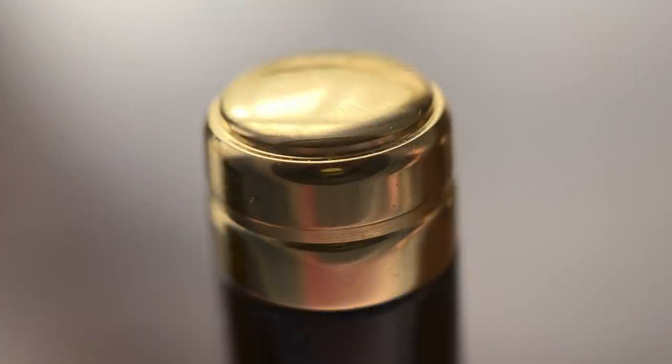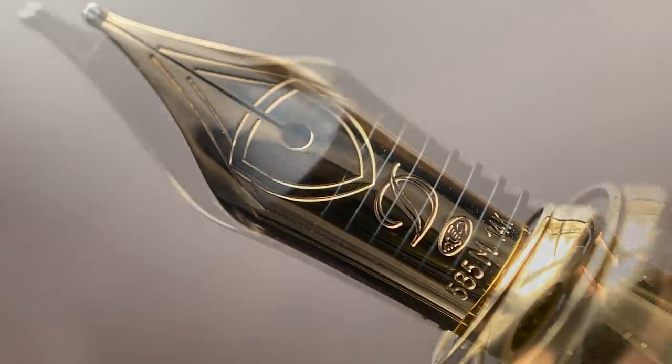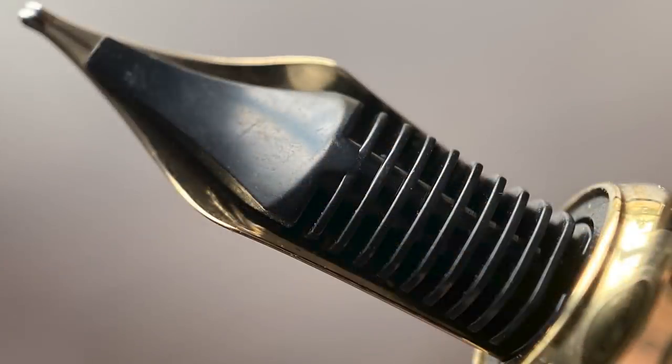The barrel tapers down and on the end it is metal, rounded, with a groove for the posting mechanism. The cap snaps off and underneath we have a 14 karat gold nib available in extra fine, fine, medium, and broad. This nib isn't unique to the limited edition pen — it's the same one I've seen on a number of ST Dupont models. It isn't the largest nib, but I feel it's size-appropriate for this pen. Here's a look at the plastic feed.